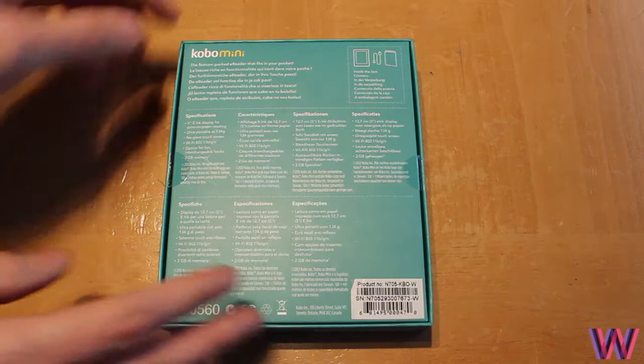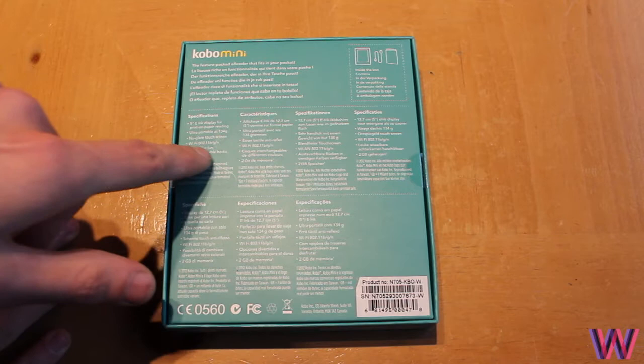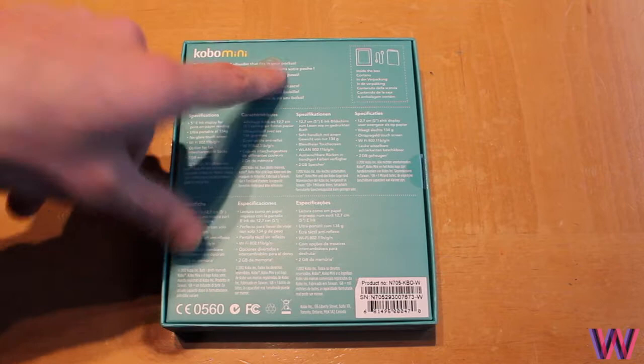Here are the specifications. You get a 5-inch e-ink display for print-on-paper reading, ultra portable at 134 grams, a no-glare touchscreen, Wi-Fi 802.11, fun interchangeable backs, and internal memory of around 2 gigabytes. On the back of the box it says 'feature-packed e-reader that fits in your pocket.'